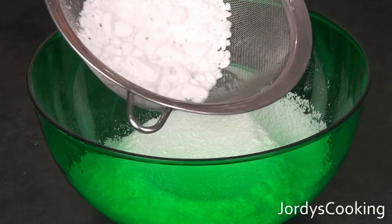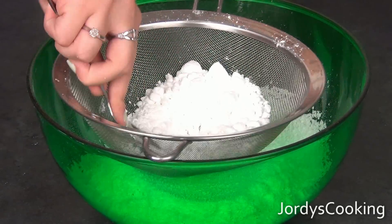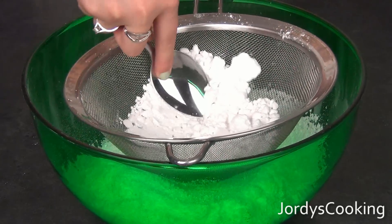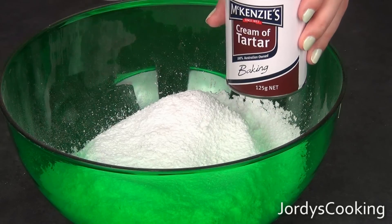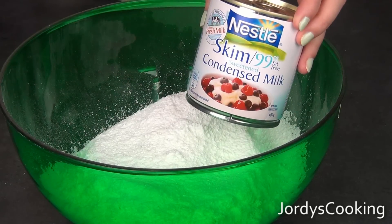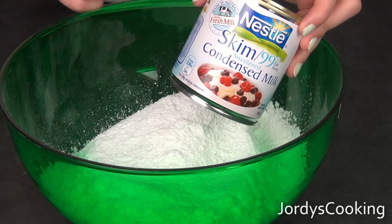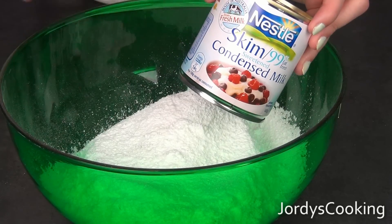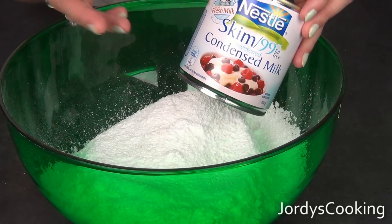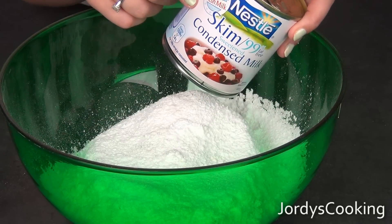Sometimes if there are little hard bits at the end that don't want to sift through, take the back of a spoon and help it sift through like this. Now take your cream of tartar and add just a tiny pinch, then sprinkle it in. Next, you need sweetened condensed milk — 390 grams. This is a 400 gram can, so I'm putting most of it in. I chose skim, but you can choose whatever. I was just trying to make it a little bit healthier — but it's not too much healthier!